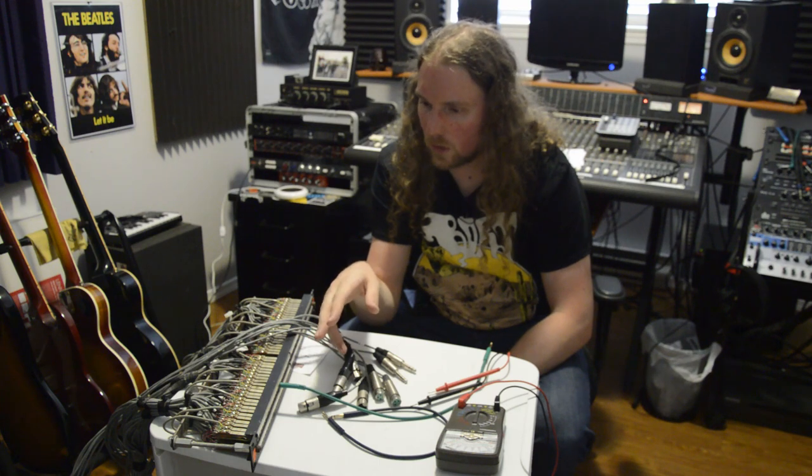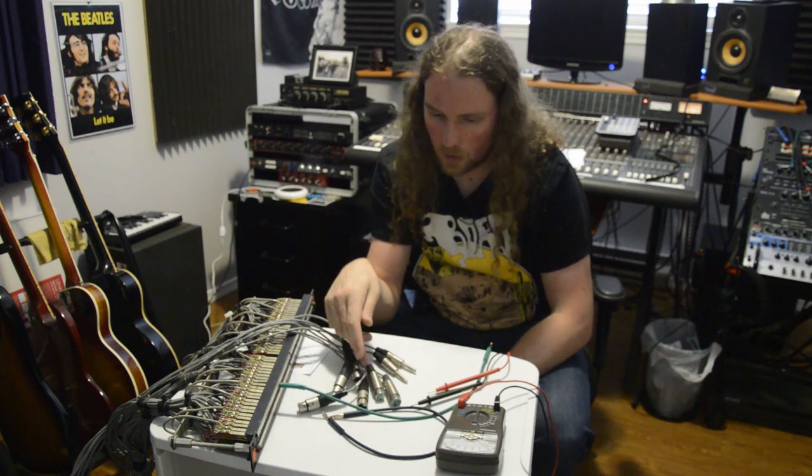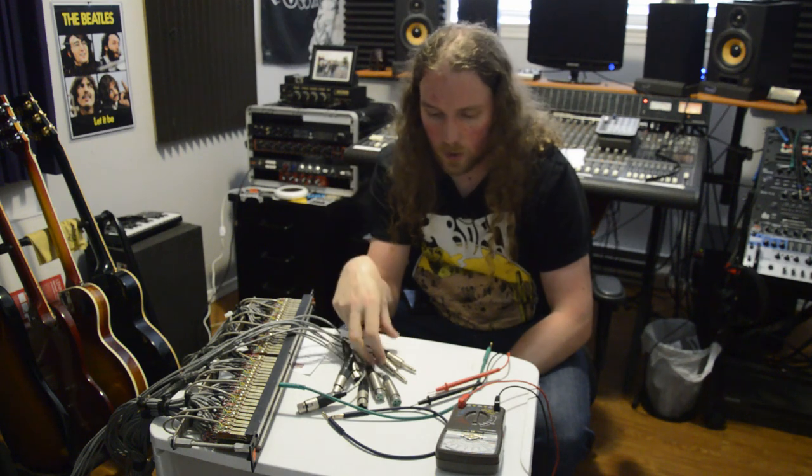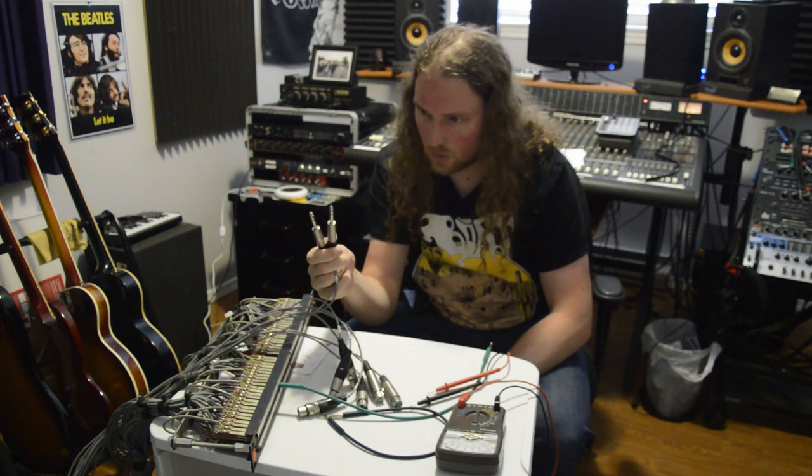For the first eight channels, my outputs from my Motu are already on a TRS connection — that's great. The second eight channels are going to be an XLR connection coming out from my Behringer unit, but the last two are TRS.